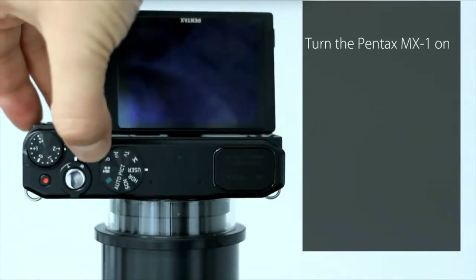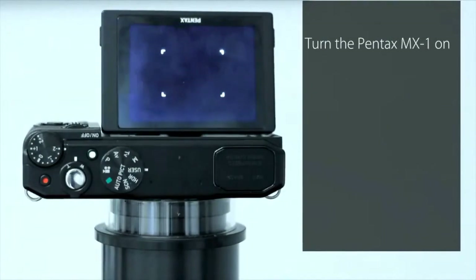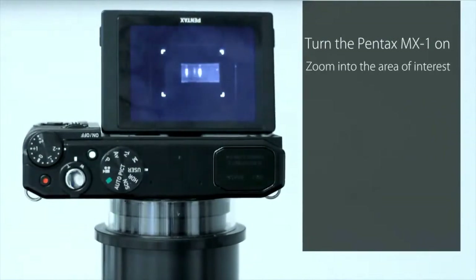Turn on the Pentax MX1 and zoom into the area of interest.